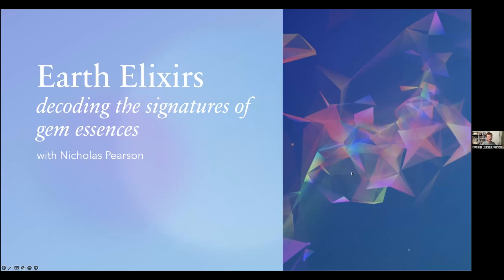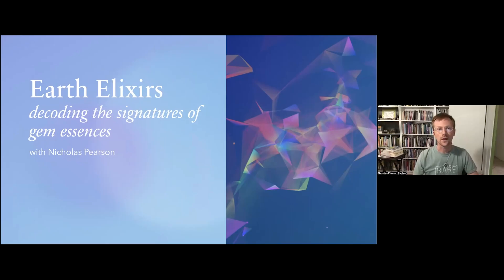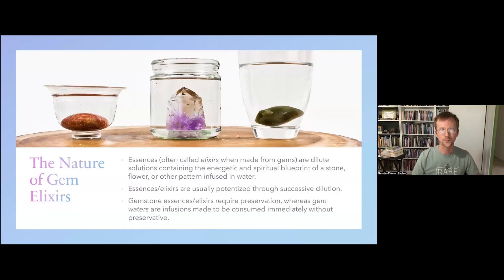Our topic is called Earth Elixirs: Decoding the Signatures of Gem Essences. To start, I want to cover a couple of basics about the nature of gem elixirs, sometimes known as essences, gem waters, gem remedies, and gem elixirs.